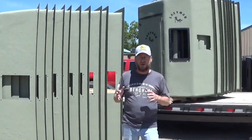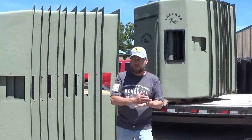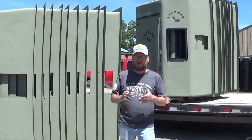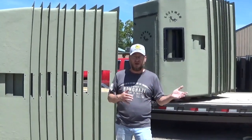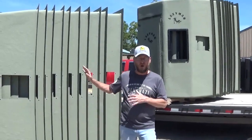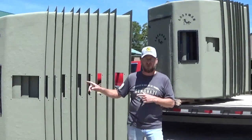Two questions we get are: one, how can we have an all-fiberglass stand, including the floor — which I'll show you here in a little bit — that retails for under $2,000? All of our blinds retail for less than $2,000 and they're all 100% fiberglass construction. I'll show you some more of that in a minute.